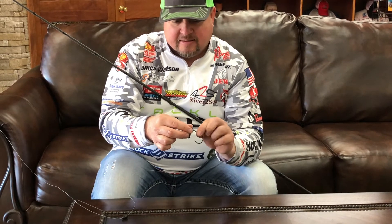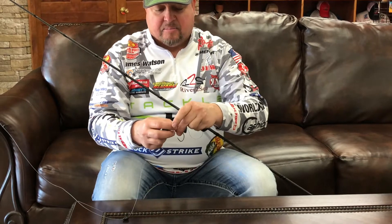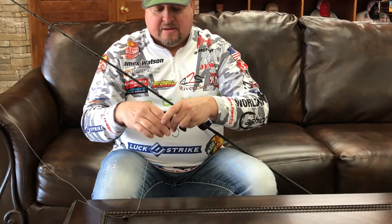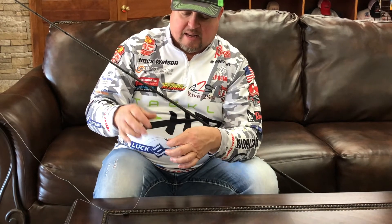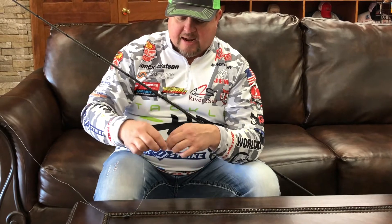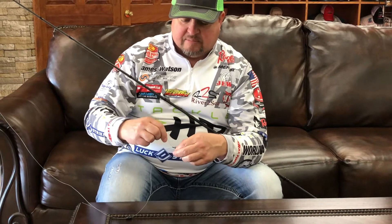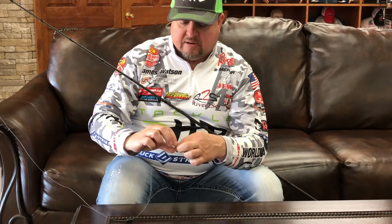I can't see. Rip off a bunch of line like that. Bring it back up. Basically all you're doing is holding that line like such. What you're going to do is you're going to wrap that line six times around the straight shank of that hook.